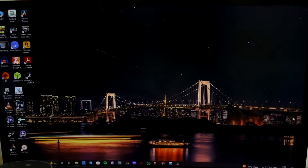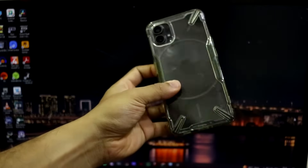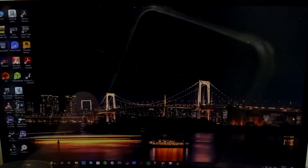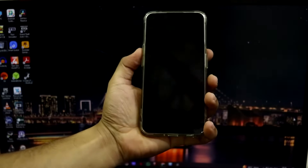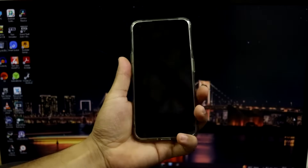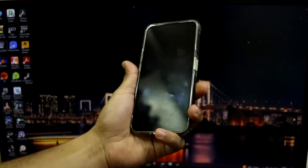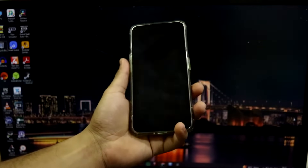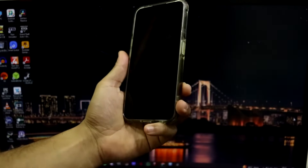Hey guys, welcome back to another video. Today we want to take a look at how to install the official NothingOS stock firmware on your Nothing phones and the CMF phone. Without wasting any more time, let's take a look at it. I have the Nothing Phone 1 and I'm going to install stock NothingOS 3, the latest build available. I'm going to show you how to download everything - all the links are in the description.